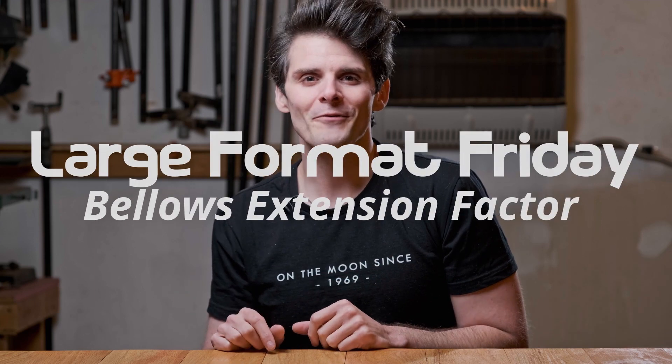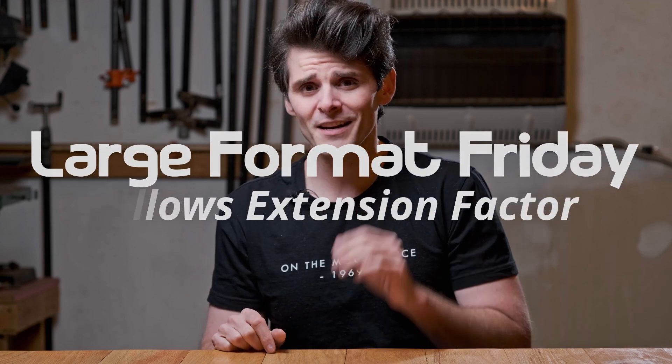Hey everybody, welcome to Large Format Friday. I'm your host, Matt Mirosh, and if this is the first time you're stopping by, here's a playlist of all of our episodes of Large Format Friday. We're in the double digits now, and if you haven't subscribed yet, each and every Friday there's going to be a new upload with some different topic about large format photography.